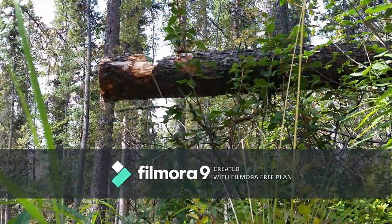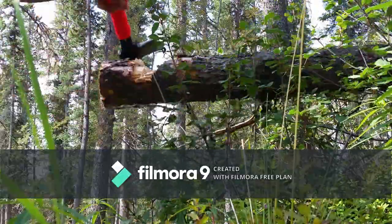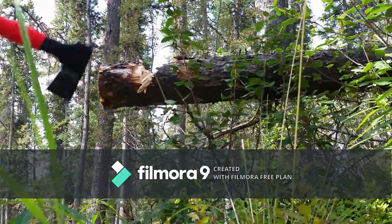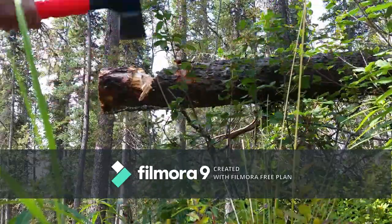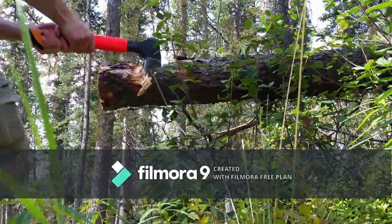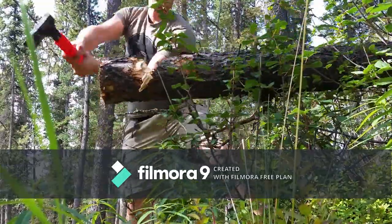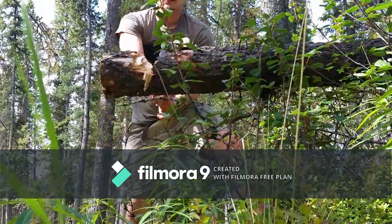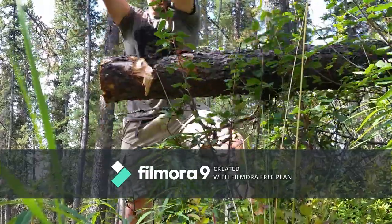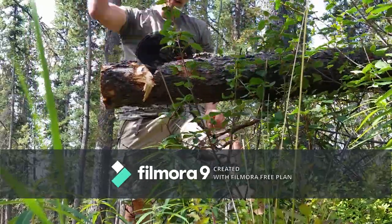I usually do prefer traditional wooden handled axes, because at least if that breaks on you, you could carve a new handle if you're in a pinch. Whereas with these polymer and steel handled ones, you're pretty much screwed and have to buy a new one. I felt this was chopping extremely well. I know if this were a tree completely on the ground or standing up and not bouncing around, I would probably be done by now. But I just wanted to see how efficient the bite of the axe was going into it. It was making extremely large chunks.